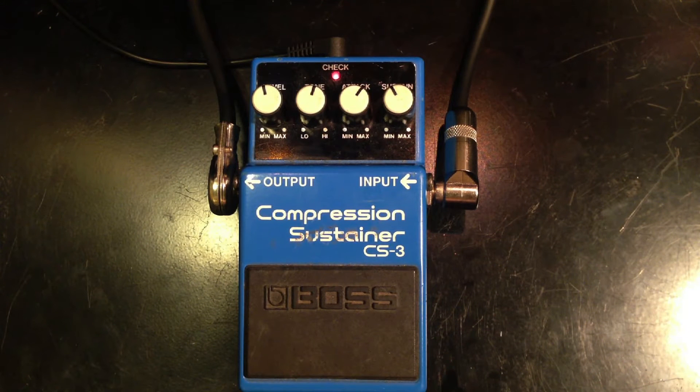This is a Made in Japan Boss CS-3 Compression Sustainer. I'm playing on a Fender Strat into a Vox AC30.